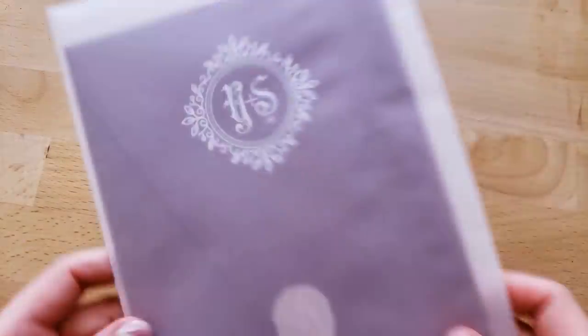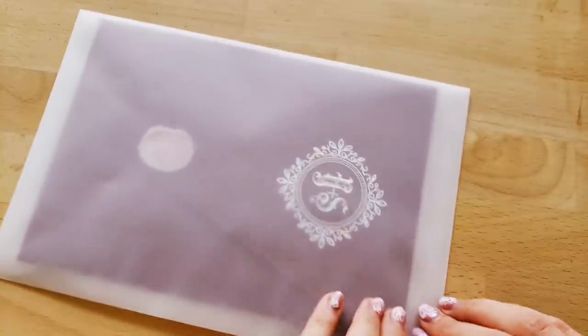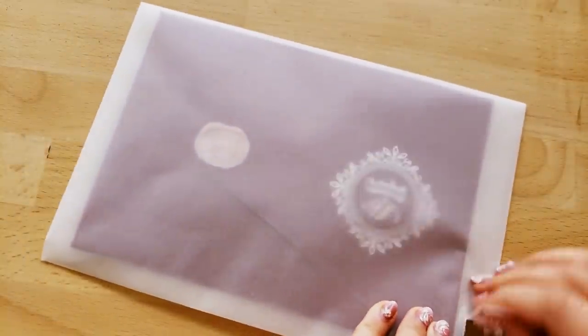So in this video, at long last, I will show you guys the process of painting my wedding invitation art.